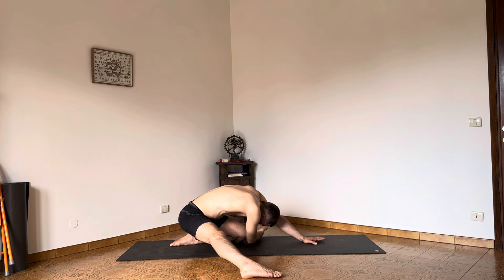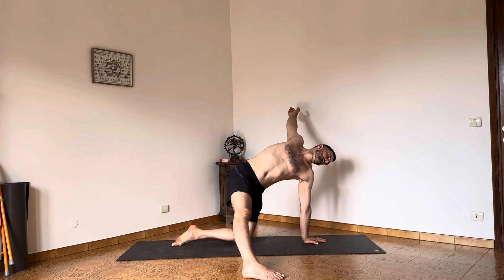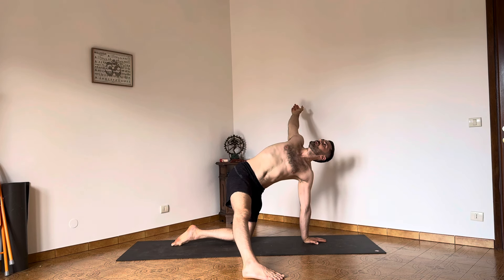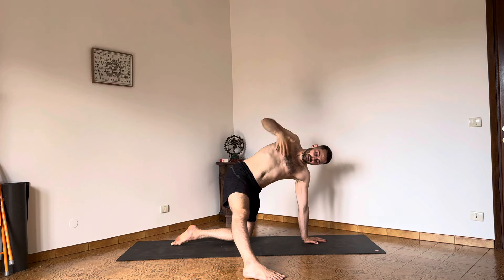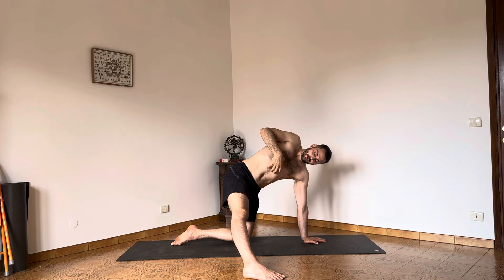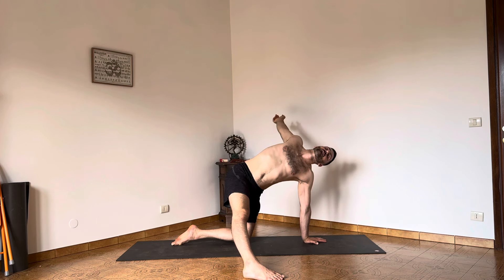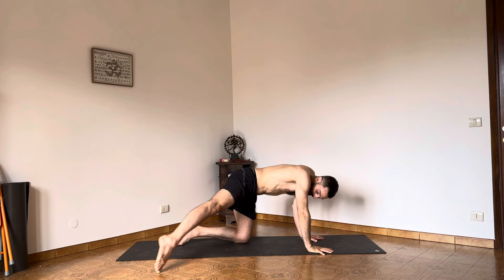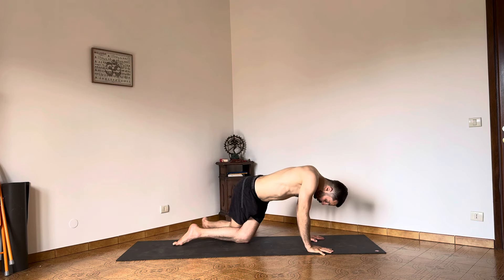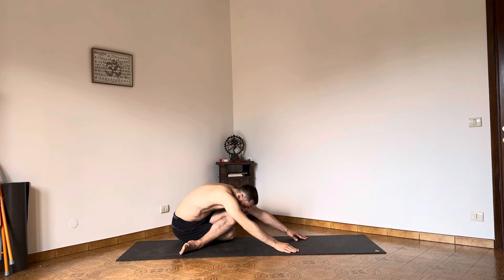One last cycle. Hold the position — allow the right arm to be heavy. Open and stretch the right back. Take the middle portion of the front of the body forward and extend. Take the right hand down, take the right leg back, cross the knees, open the feet, and sit back into Gomukhasana.